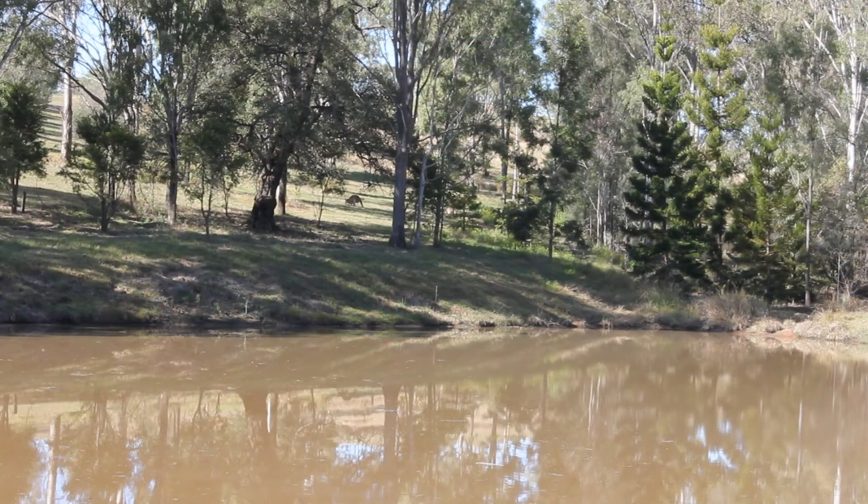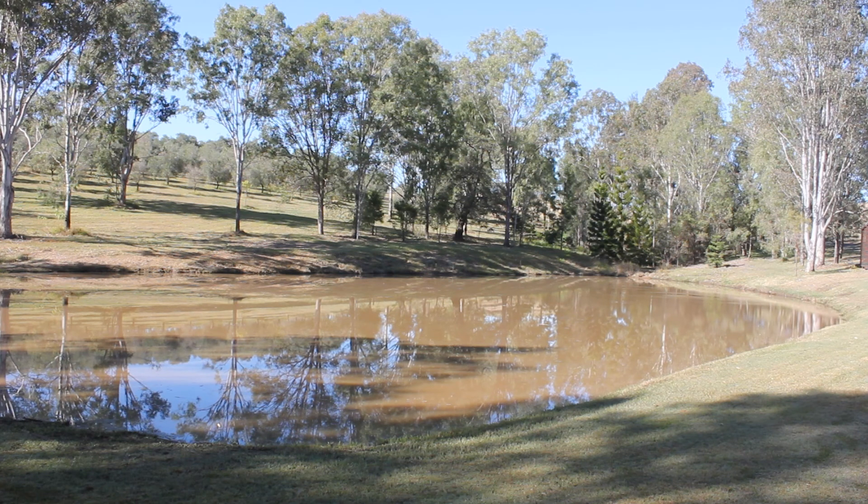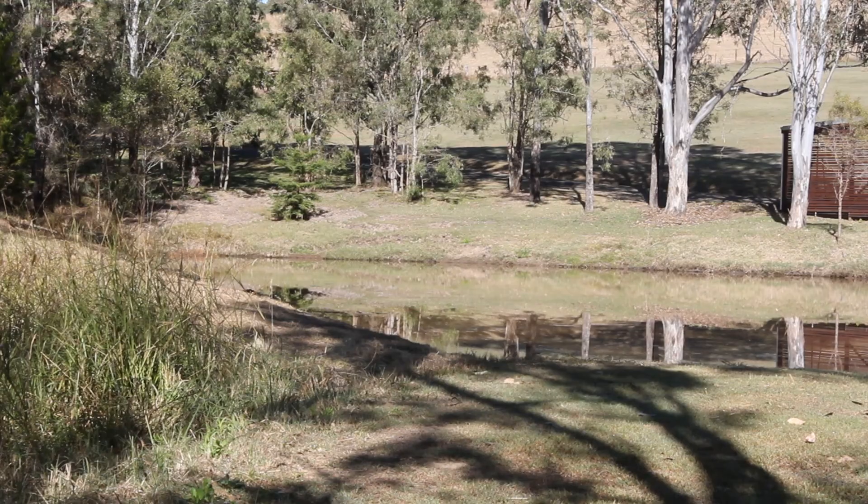We've got a landowner today who's got a couple of leaking dams. One of them is just behind me on my right. Now this dam is actually quite full — so you'd say, why would you treat this dam? This is the ideal time to be applying the Dam Sealer to the dam.